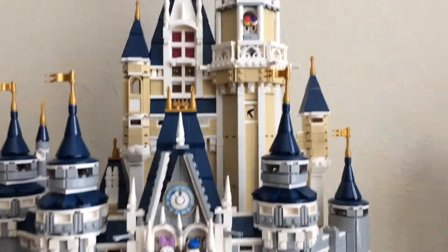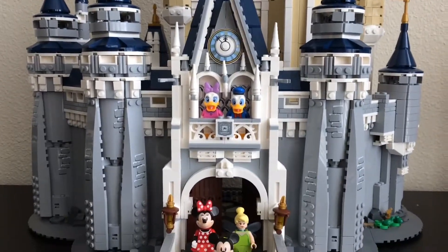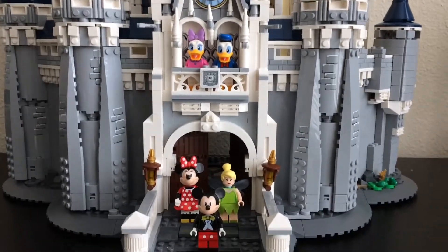Well, hello guys, so today we're going to be doing our Disney Castle review. This is — studios is actually my living room — so let's get into this.